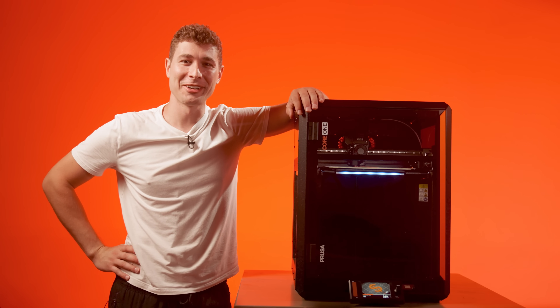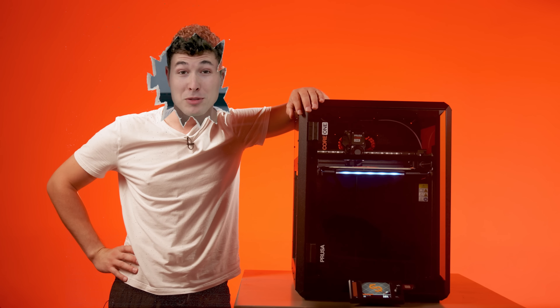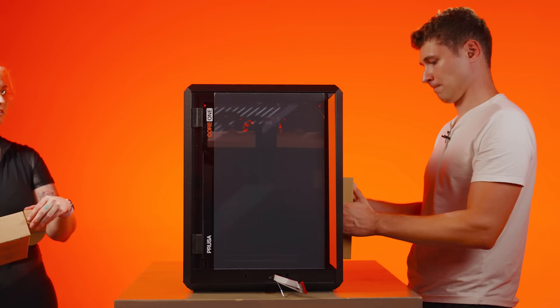I have a feeling that didn't look like it was supposed to look on camera. Or if you just want to unbox, print, and never touch a hex wrench again, you can do that too.